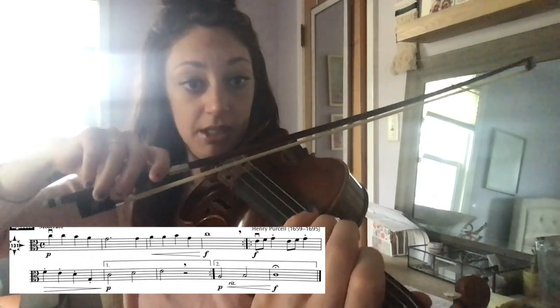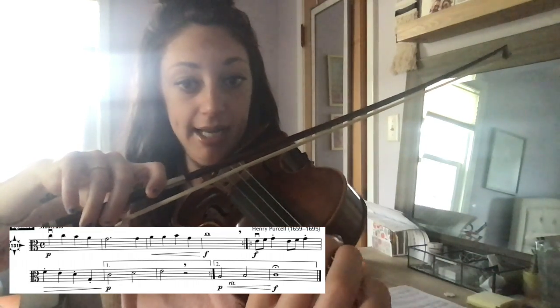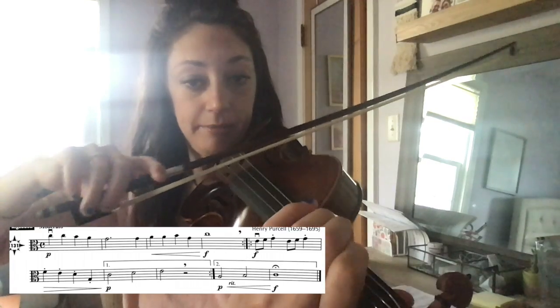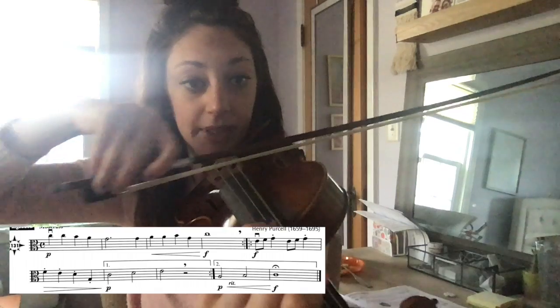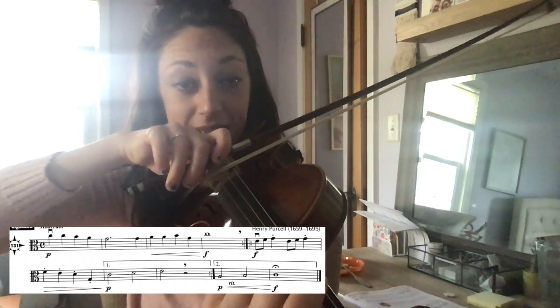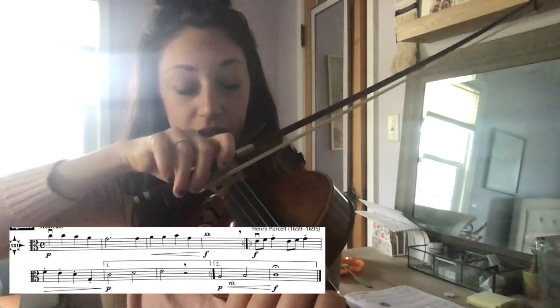Now you're going to jump to the last two measures for the second ending. Find first finger A on the G string. Second finger B — up a step. Get to the frog. So four beats on the C natural — third finger on the G string. It's a whole note.